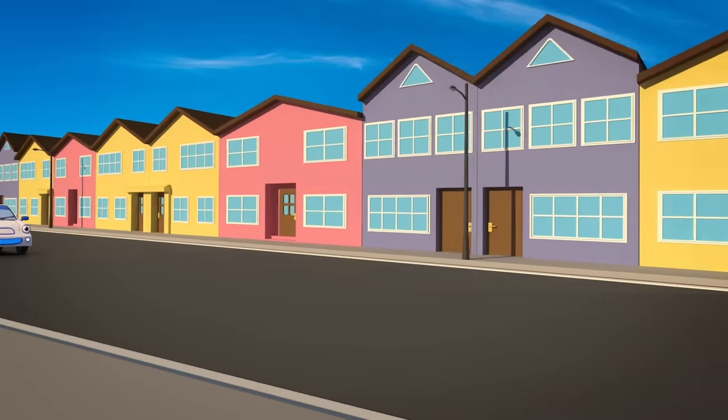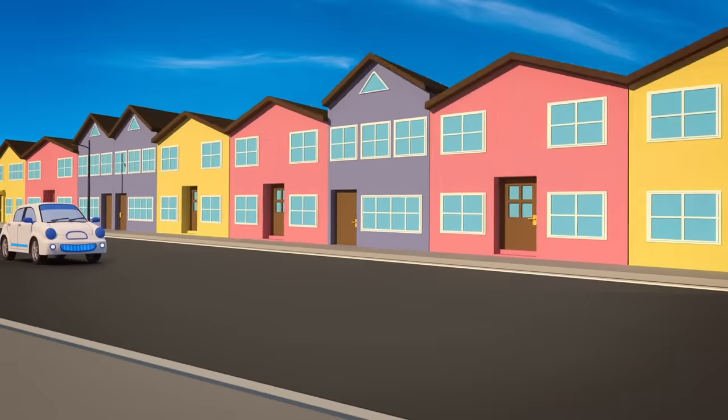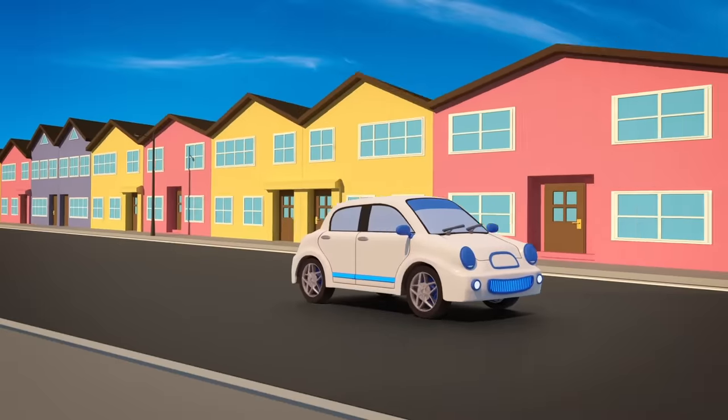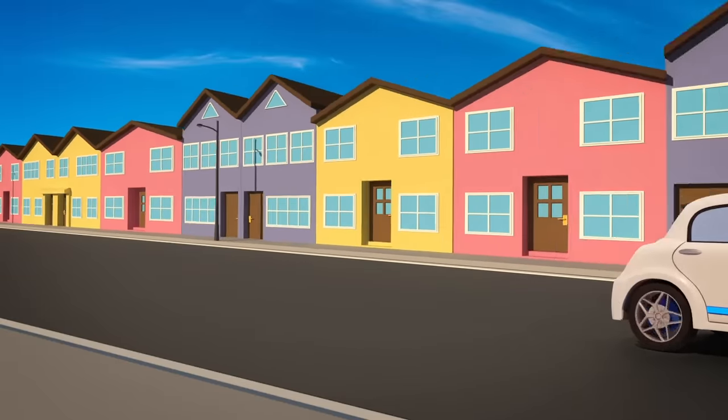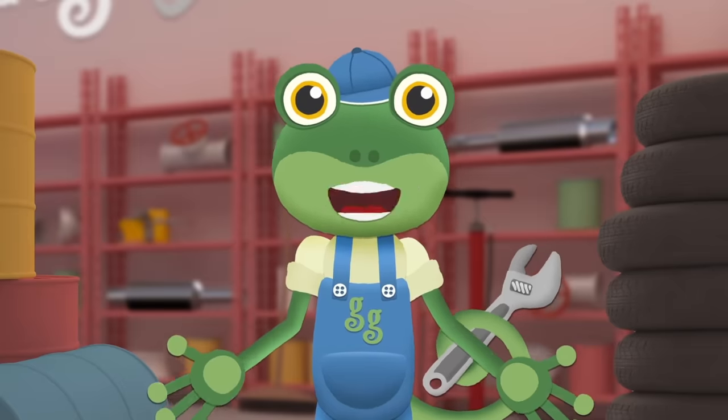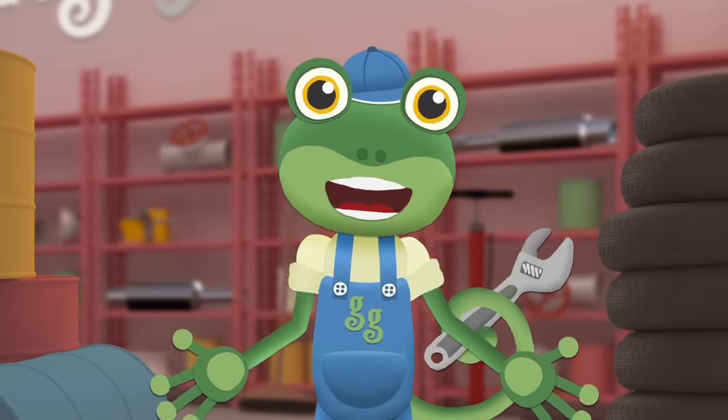There's a new vehicle in town today! Her name's Evie! She's clean and quiet and speedy! Evie's driven a long way today, so she wants to stop off at Gecko's Garage for a rest!